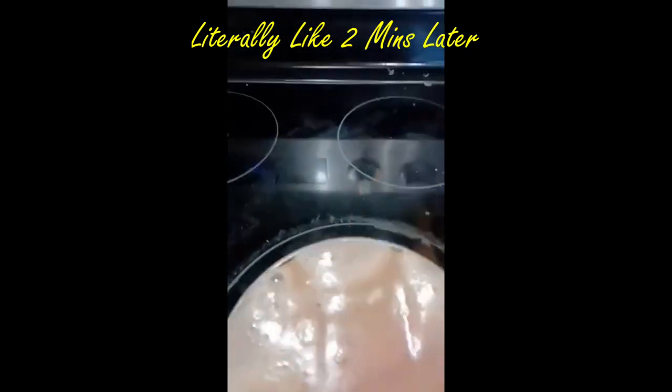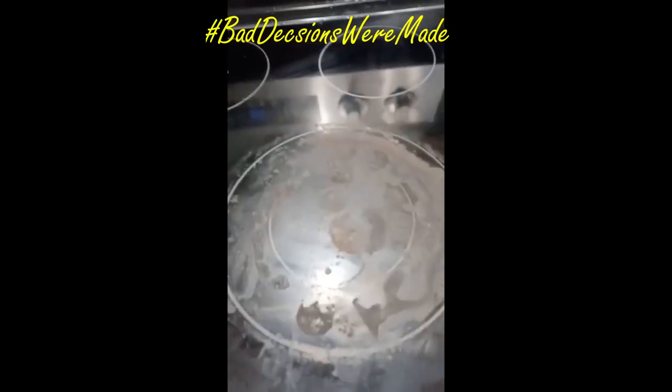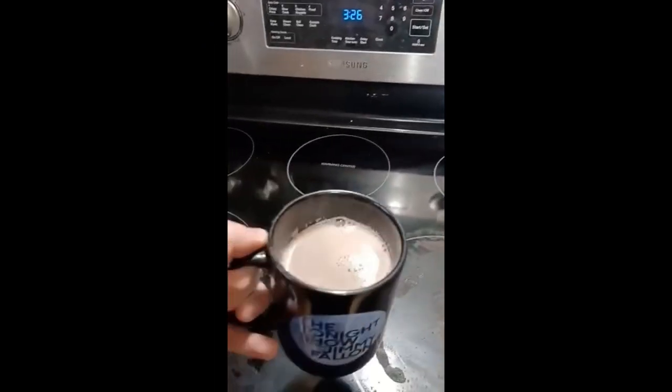Oh no, no, no, no! Unfortunately I turned the heat up way too high and it bubbled all over the place. I'll have to see if this will clean up later, but my hot cocoa is officially done.